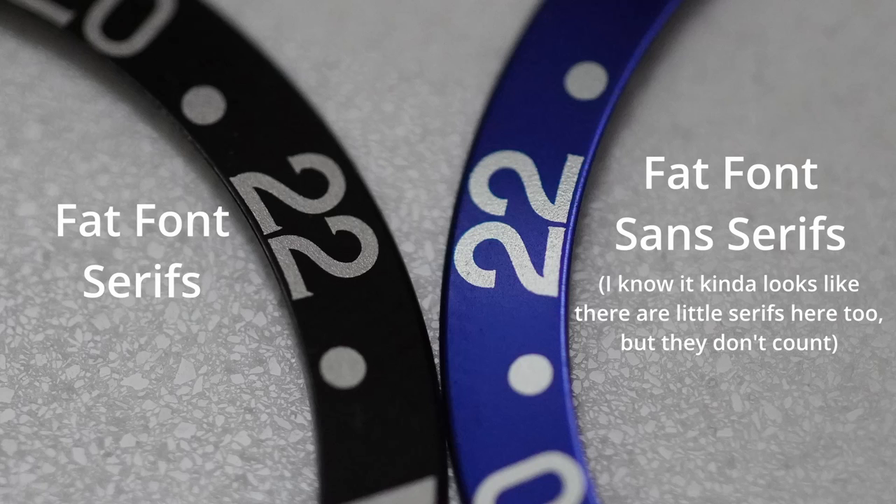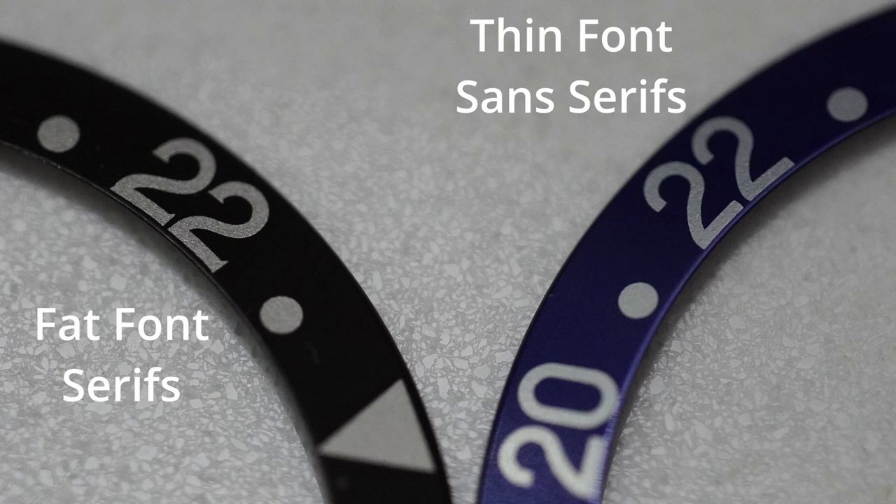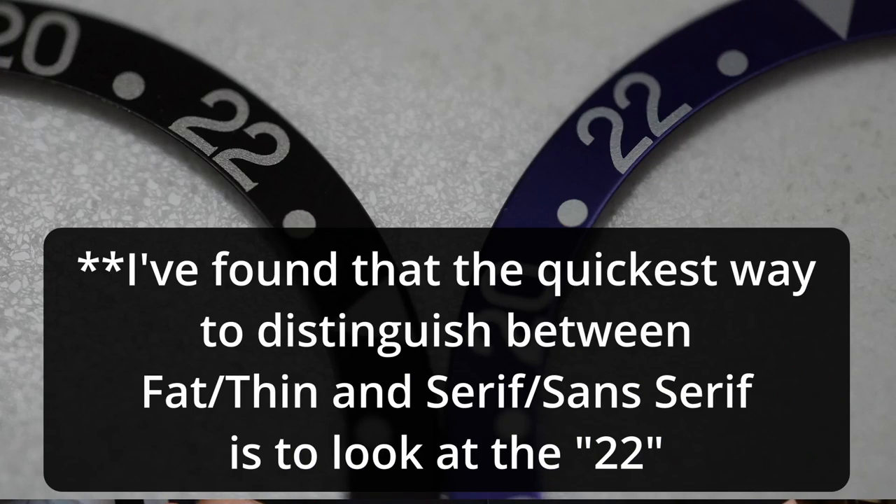Moving on to serifs — that's our third term. Serifs are these little dashes on the tips of the numerals that sort of give the effect of handwriting, like when you lift your pen off at the end of a word. That's part of the charm and appeal of serifs. They're not made anymore, so to have a bezel with serif font is something significant and at least somewhat rare.